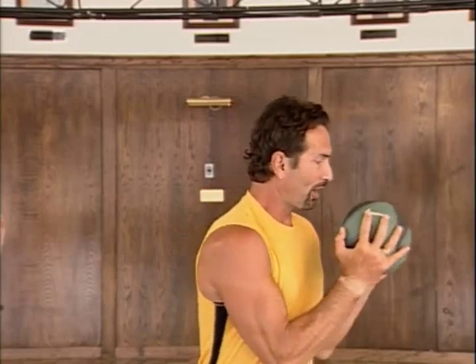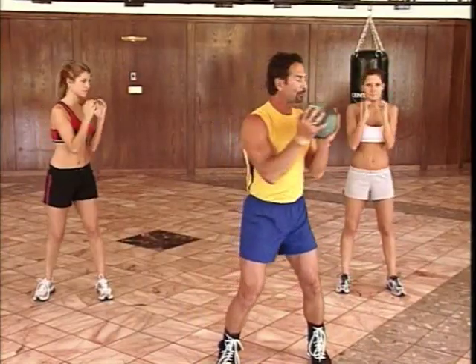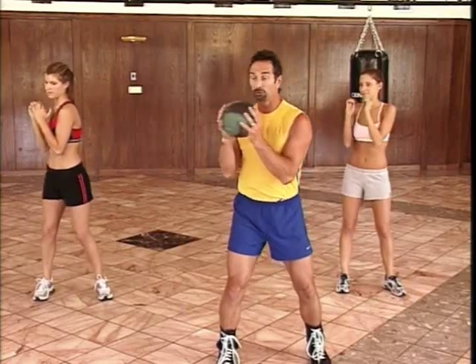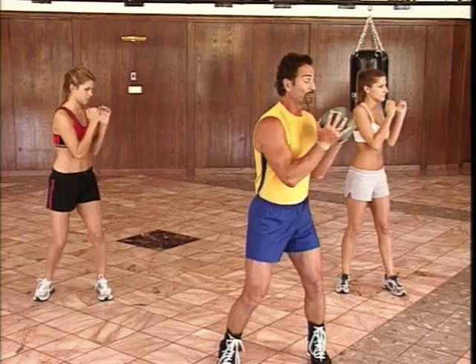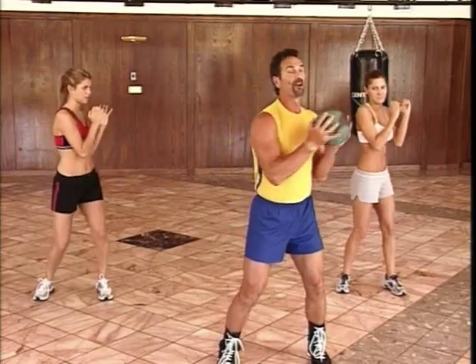Finally, we bring our hands up into the fighting position, and then just twist to the side and twist back. This is a dynamic stretch for the waist. And at the same time, we're holding our hands in that fighting position, which is exactly what we need to do — keeping those hands up, learning to keep our hands up. See you next time.